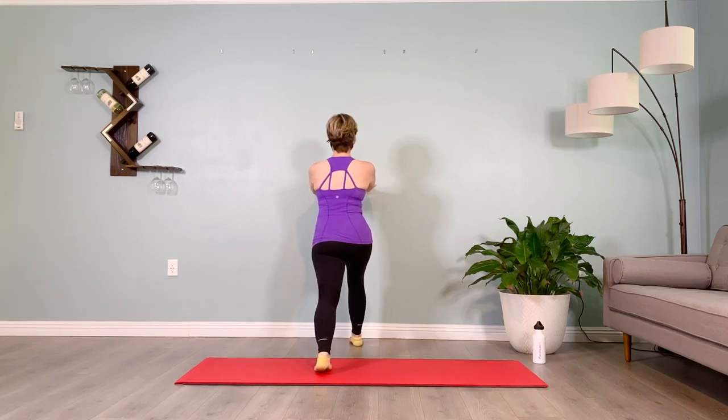Or inhale, think of someone you're grateful for — exhale, think or say their name. Gratitude, transcendental meditation, or breathing — your choice. Inhale two three four five, exhale two three four five. Inhale two three four five, exhale two three four five. Keep the pelvis driving forward — two more breaths. Inhale two three four five, exhale two three four five. Inhale two three four five, exhale two three four five.